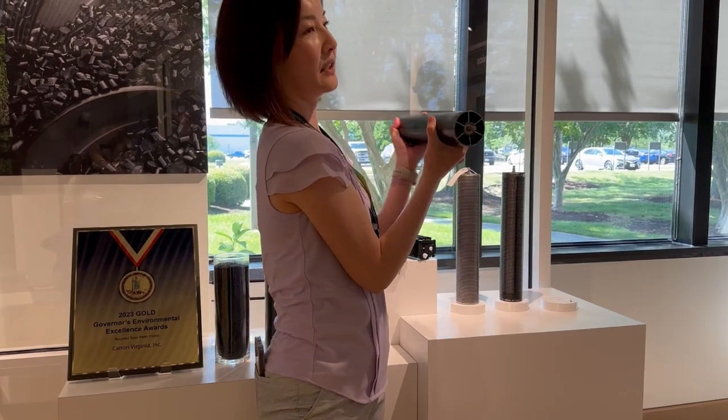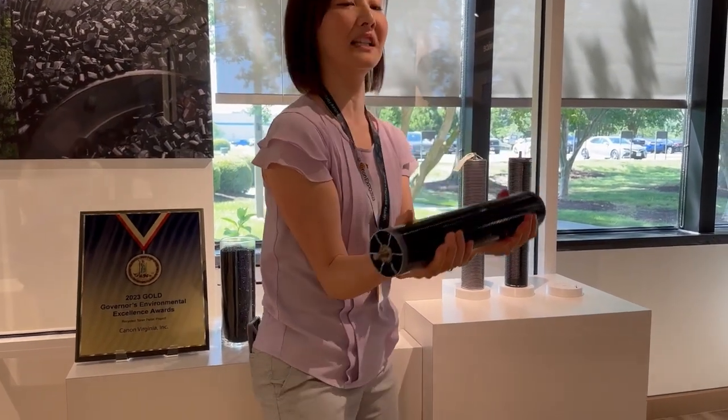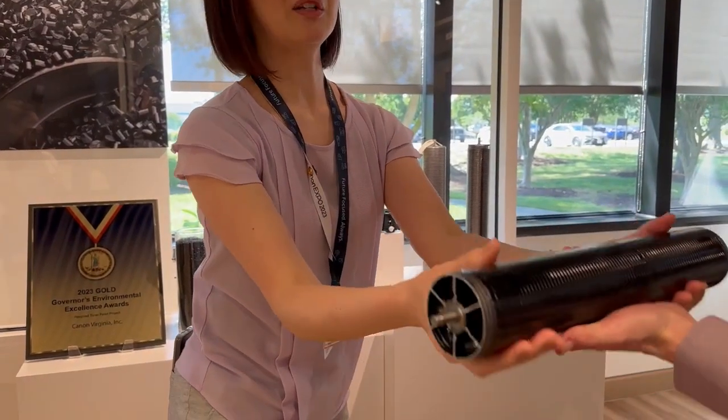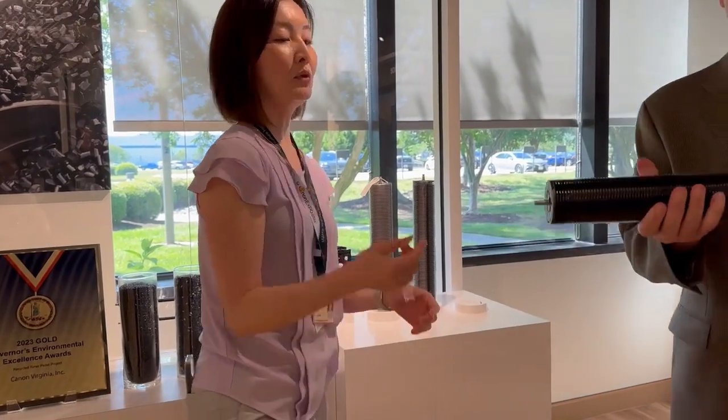If you see inside, it's like toner infused inside — it's really heavy. You can feel it, it's really heavy. These are like industrial, huge copiers, and the toners...